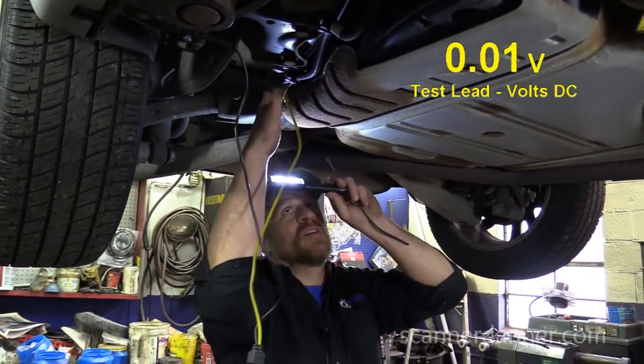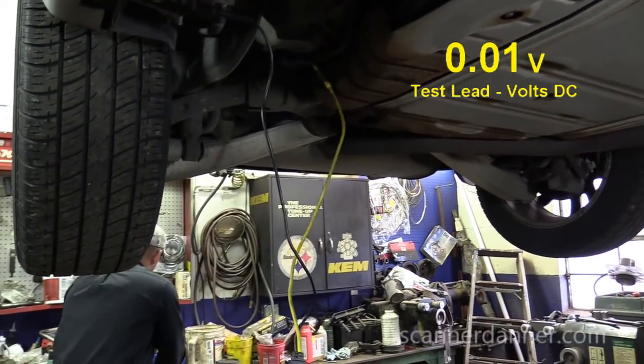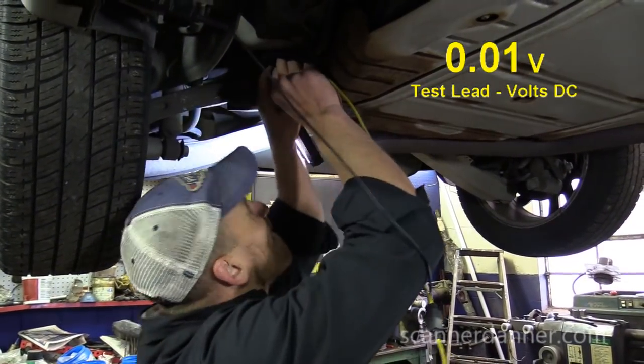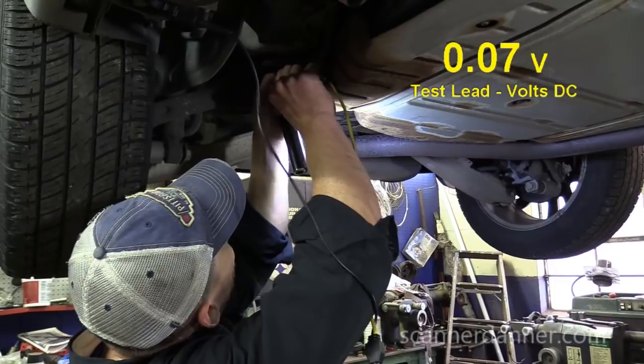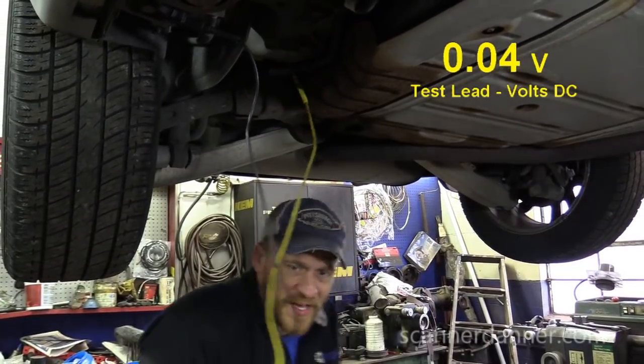I was looking for a bias voltage on this to say we're done. No bias voltage.